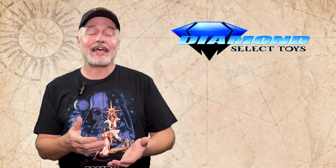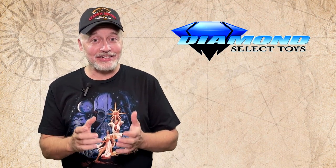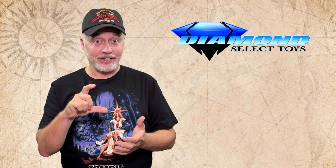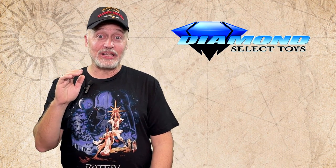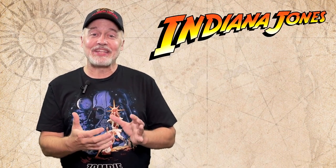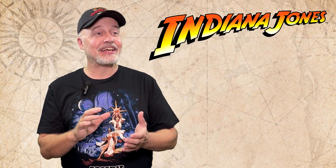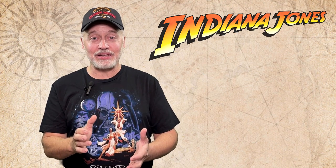Diamond Select has released this new version of Indiana Jones based on the 1982 little Kenner figure, except now it's a foot tall. It's awesome. And it comes in the blister packaging and all that, like the old Kenner toys came in. So this is like a gigantic blast from my childhood.